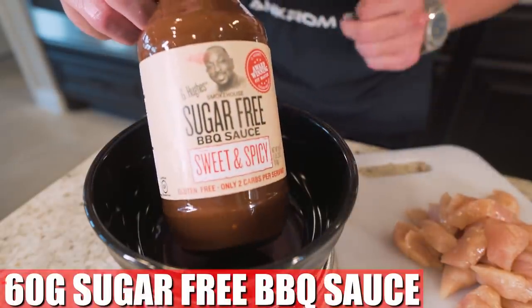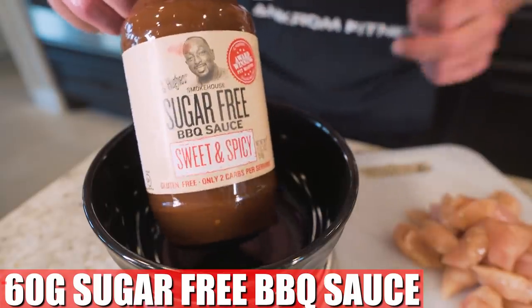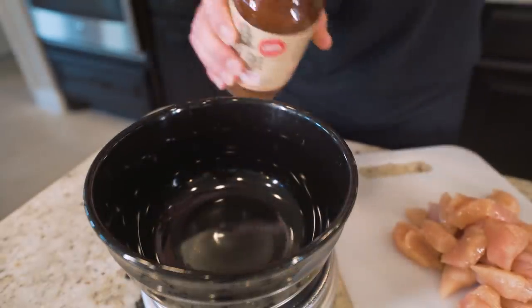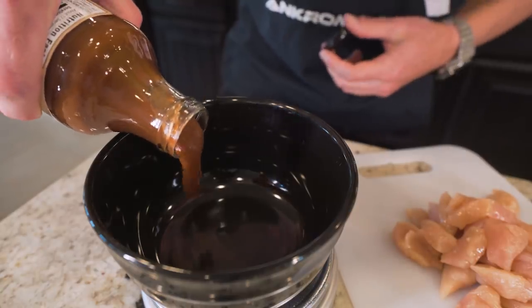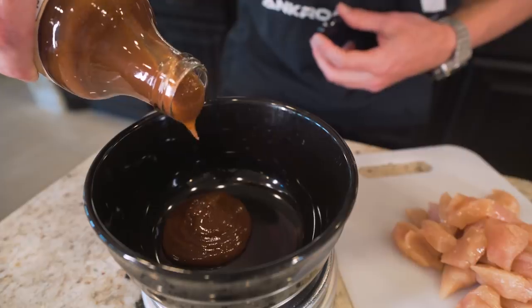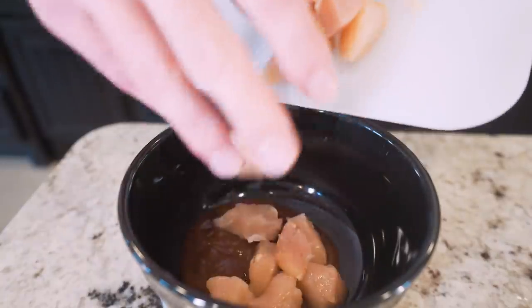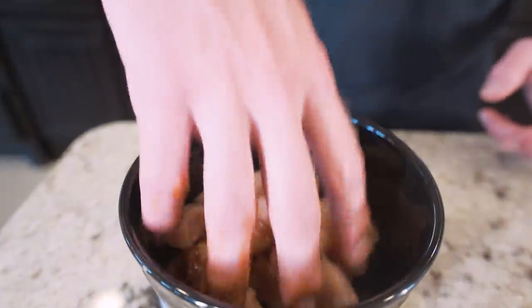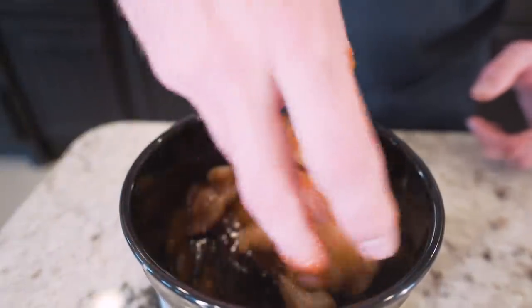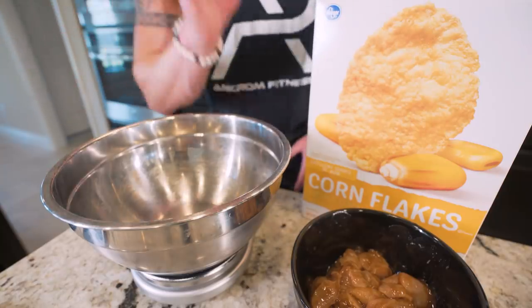Just keep going, creating little bites — easy peasy lemon squeezy. Chicken's good to go. Now in a separate bowl we're gonna weigh out 60 grams of G Hughes sugar-free sweet and spicy barbecue sauce. You can use whatever G Hughes version you want, just don't use regular barbecue sauce — lots of sugar. This stuff is way better, tastes amazing. Once that's weighed out, take your chicken, put it down in there, and go in by hand and mix it up so every piece of chicken is covered.